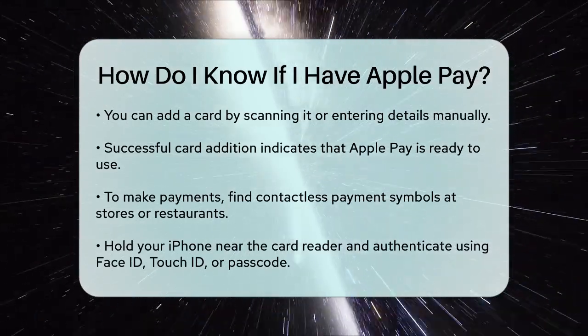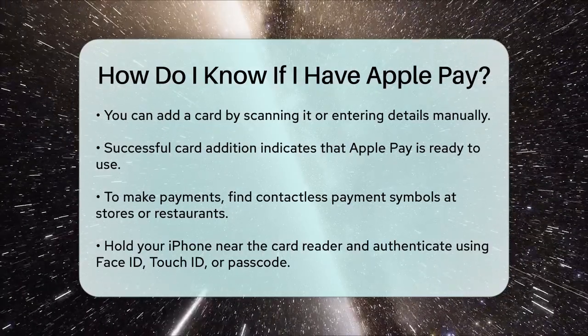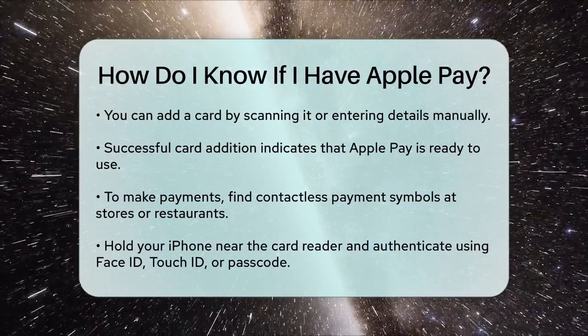So to sum it up, if you see your cards in the Wallet app, receive verification from your bank, or can successfully add a new card, you know you have Apple Pay set up and ready to go.